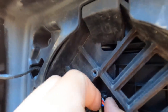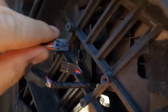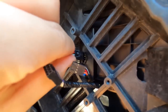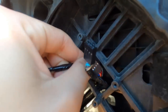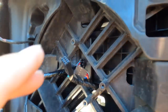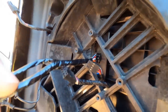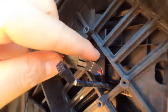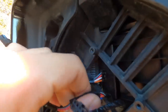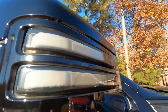Unplug this right here and then plug in the splitter like this until it clicks, and then the factory plug goes into the splitter. By the way, I do have the Boost Auto Parts switchback smoked-out switchback lens, which works really well.